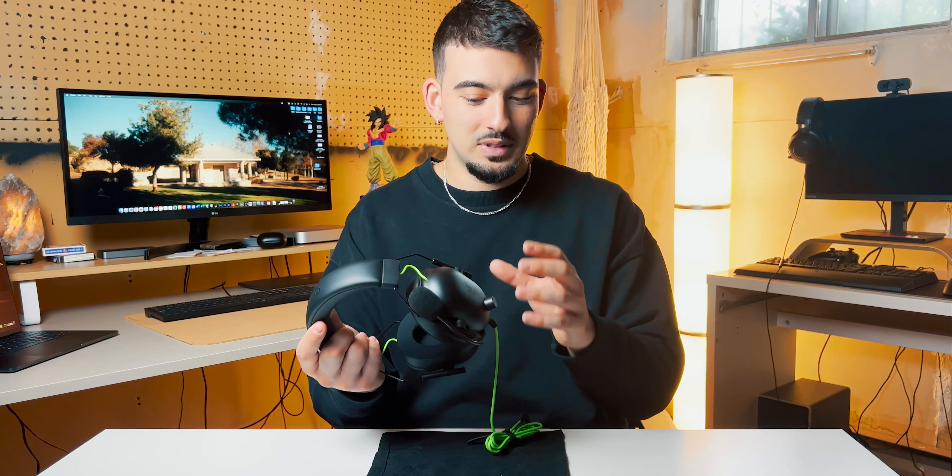Hello everybody, welcome back to another video. Today we're going to be taking a closer look at the Razer BlackShark V2X gaming headset from Razer. This is a headset that has been on the market for a little while now and I've been meaning to get my hands on it and give you guys a review. I think this potentially has to be my favorite gaming headset right now and it is quite impressive.